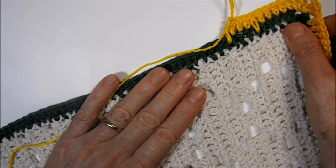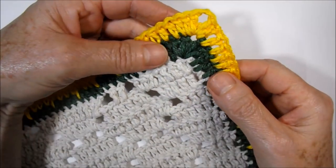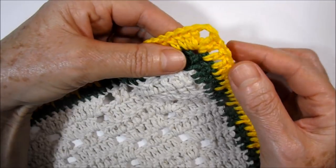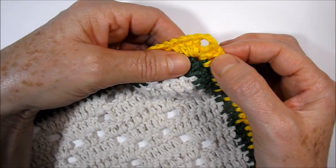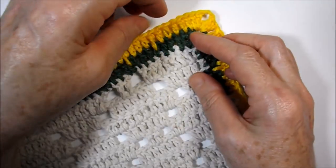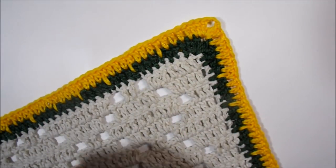I finished the yellow career, working on all four sides of the carpet. At the end I finished with a very low point, cut the wire, and hid it in the back. Now we will start the next career in the red wire.